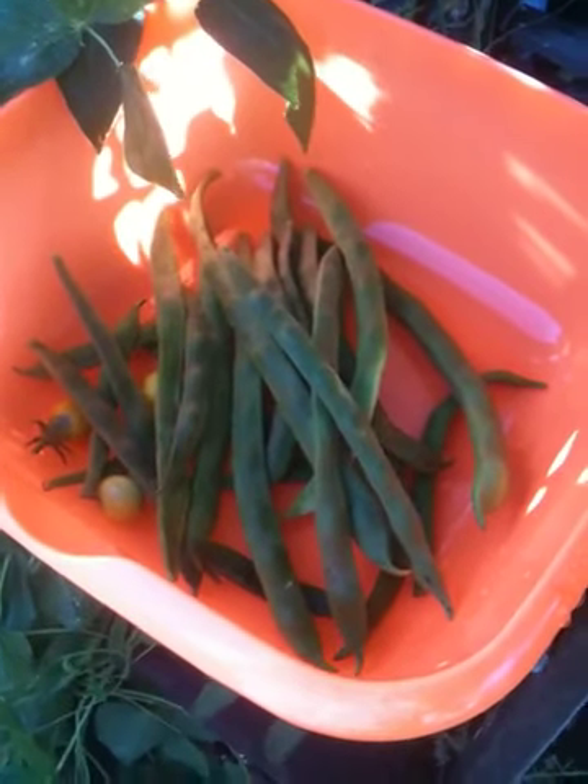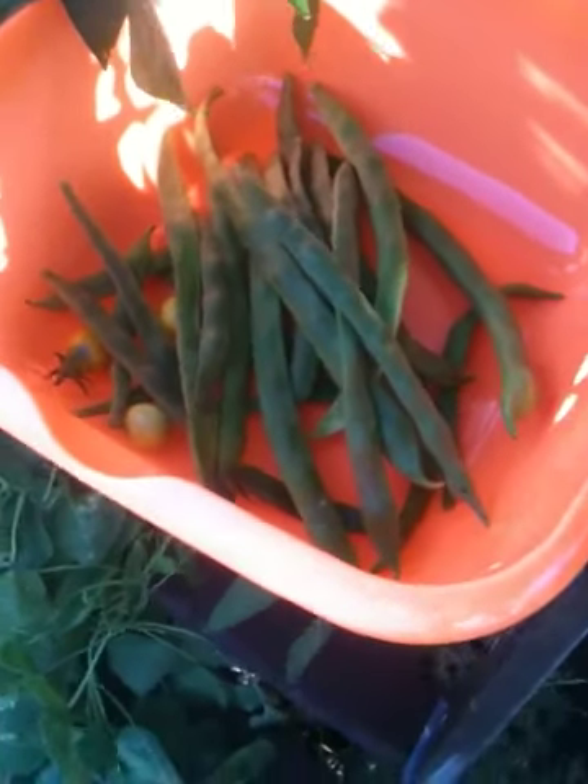I already made a couple videos today, but I had to come back and show you this. I was just showing you the one about having some bugs on here. I put some soap on them, and then I thought, no, I'm just going to rinse it all off with the flat spray. Rinsed it all off, and then I started to look around this plant.